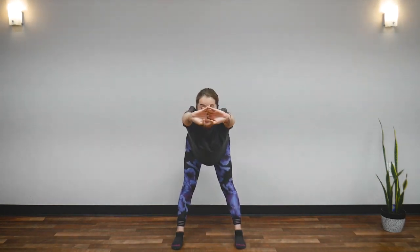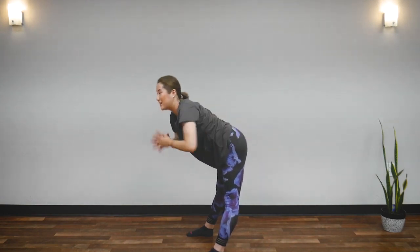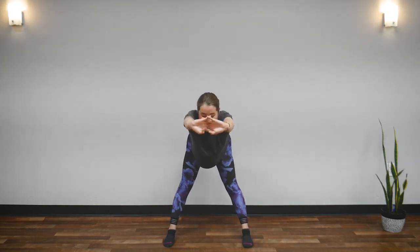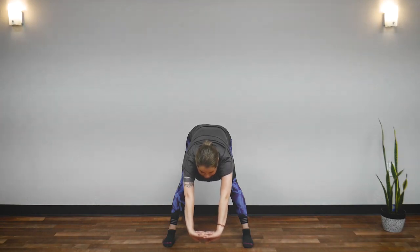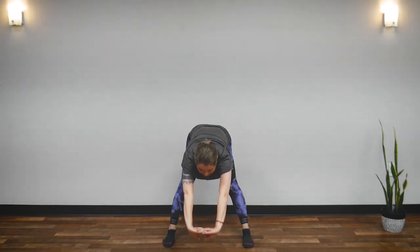Now we are going to bend forward. Keep your back as flat as you can, pulling your tailbone back — straight. Stretch your spine. You can do a little shake, shake, shake. Great job. Now 45 degrees downward. Feel your back, feel your spine. The key to waking up your body is loosening up the tension in your spine.